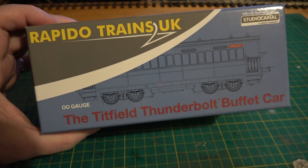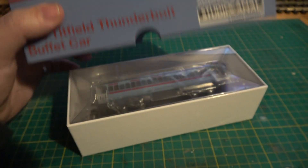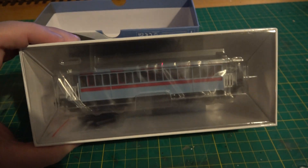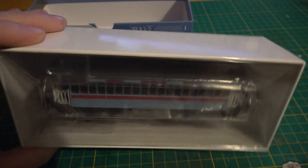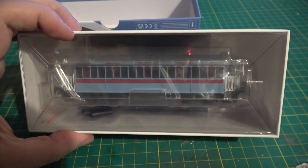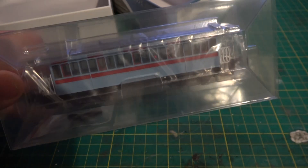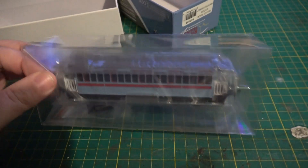As boxes go it's a very good one — a nice sturdy one. I don't really care too much about the box. So, inside it's the usual style of packaging as everybody seems to use now with this plastic shell. That was very tight inside that box; I had no chance of getting that off with one hand and holding the camera at the same time.